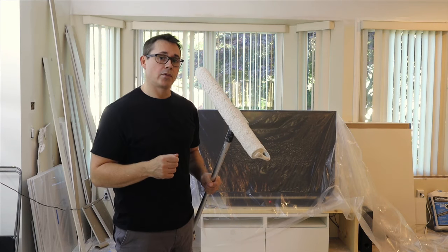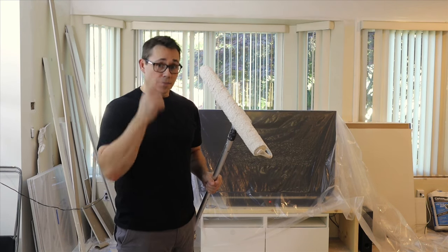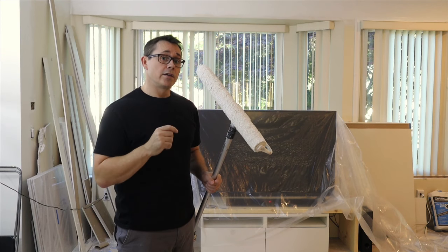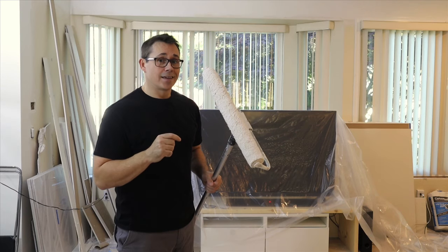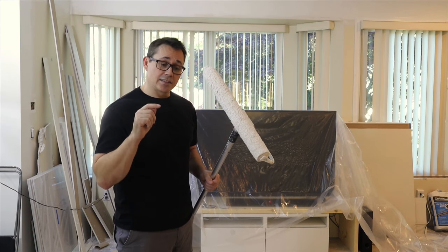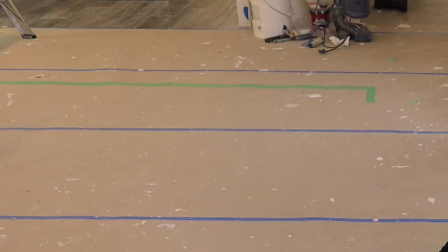Now that I have my roller all loaded up with paint, I want to make sure of a few things before I begin. First thing is glasses — you want to be wearing a pair, because the roller will cast off spray and if it catches you in the eye, it does sting. The second thing is make sure you have something covering your floor. Right now I just have some RAM board; it works perfectly well.